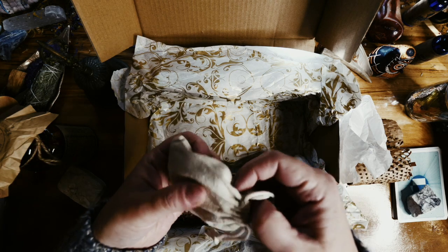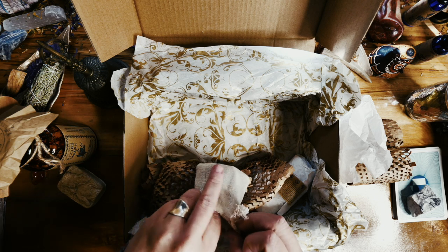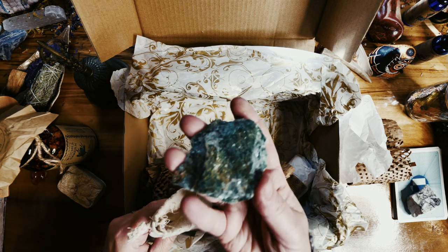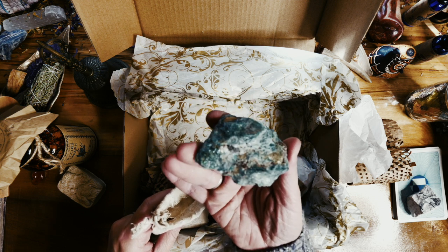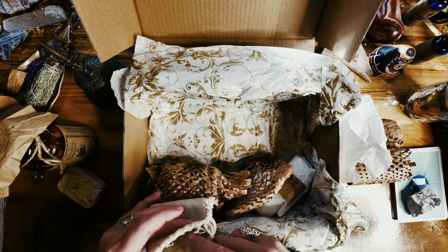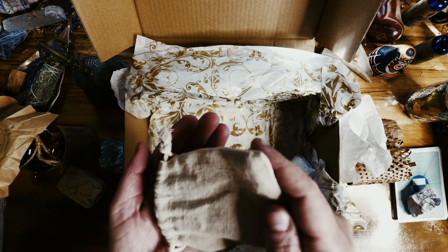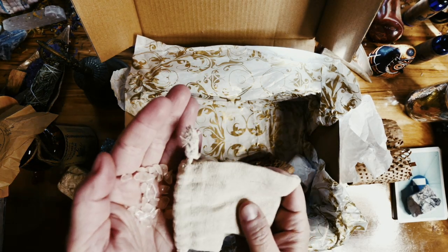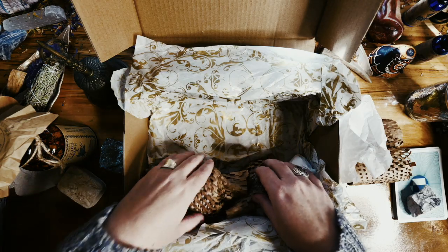I thought this was rose quartz at first but — shut your face — it's fuchsite! Oh my god, look at it, look at how shiny and beautiful it is! I'll tuck this off to the side because it is gorgeous. And then we have the little polished rose quartz chips — very nice, gosh, that's lovely.